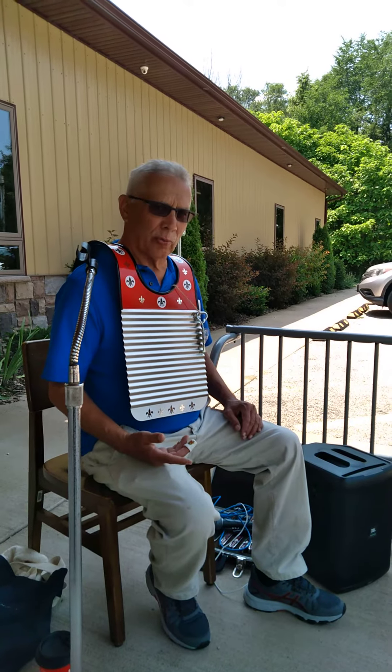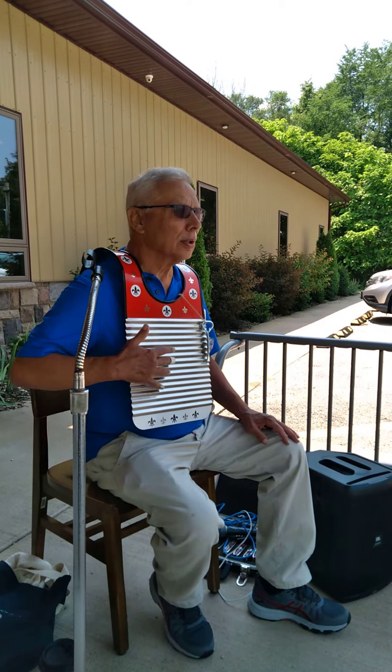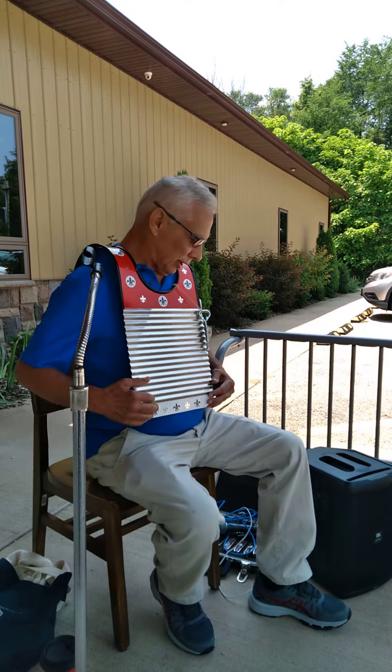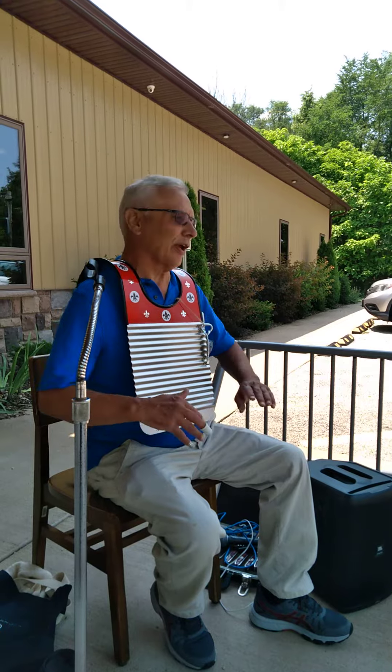I've got tons of video of a guy named Washboard Sam, and you can really hear the washboard in his music. It sounds pretty boring on its own, but kids can play along with Washboard Sam and they just have a blast.